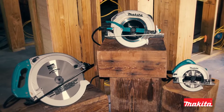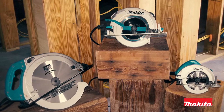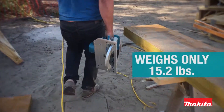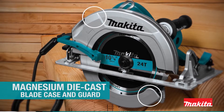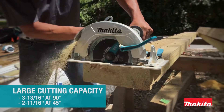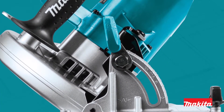This is a new addition to Makita's circular saw lineup built for commercial applications. The saw has big capacity and long service life but with less weight. It has a magnesium die-cast blade case and guard and an aluminum base for durability. It also has a large cutting and bevel capacity and precision gearing with ball and needle bearing design.